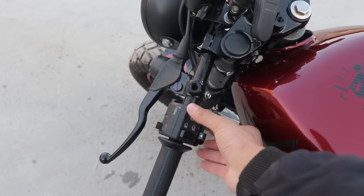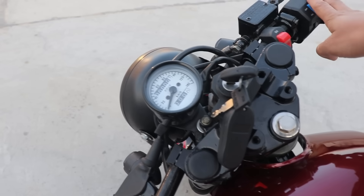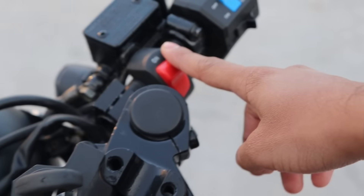Here you can see you can add the clip-on handlebars. Here you can add the switches on this side, and here you can also add the switches on the other side as well.